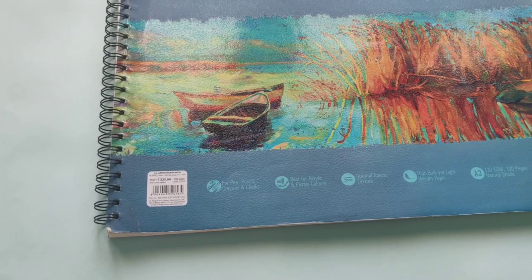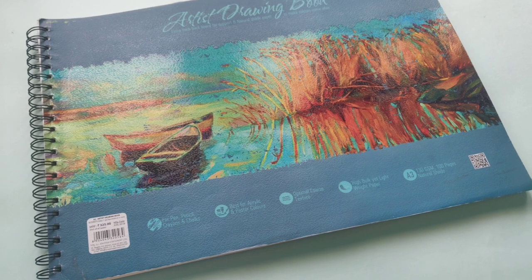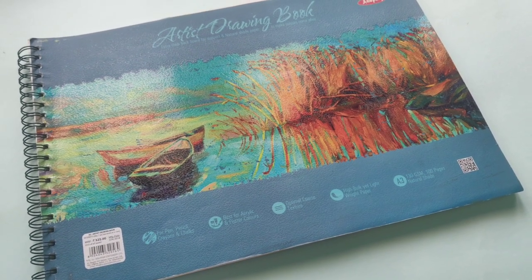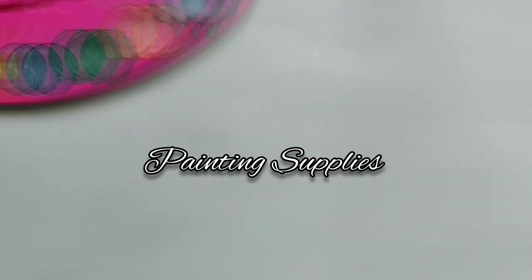You can opt for an A4 sized sketchbook or an A3 sized sketchbook like this one. A3 is bigger than A4. Let's move on to the first criteria of the video, which is painting supplies.